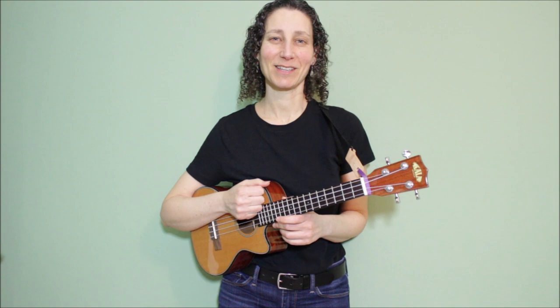If you enjoyed this video, please give it a thumbs up, and thanks so much for subscribing. Have fun with your ukulele, and thank you for watching.